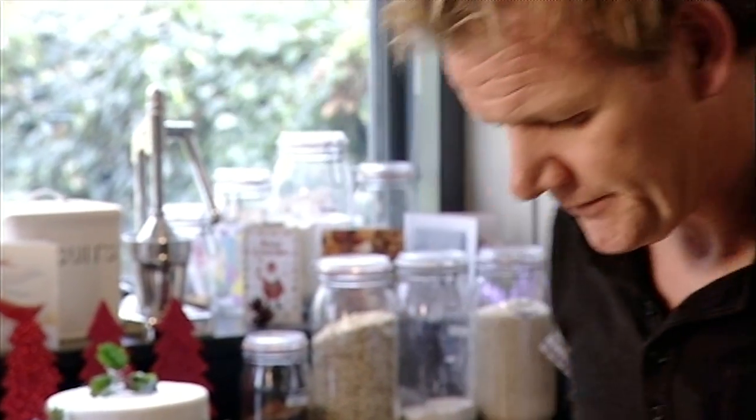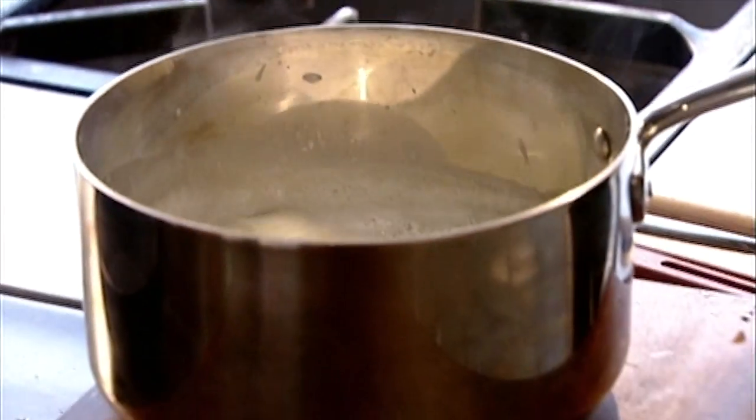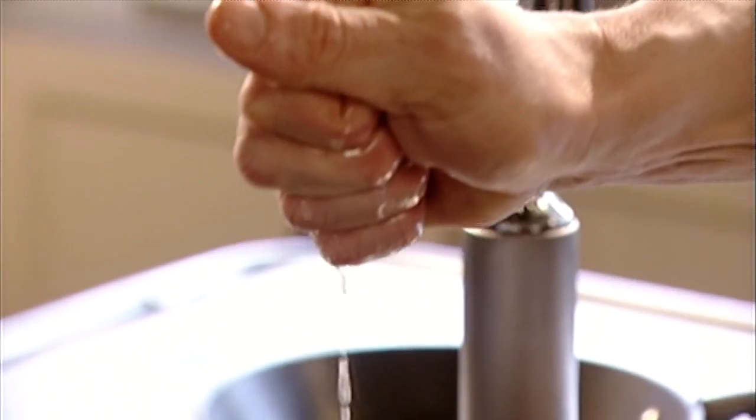Once the cream has come to the boil, take it off the heat and add a couple of leaves of gelatine that have been soaked in cold water and squeezed dry, then whisk them in.